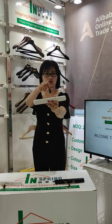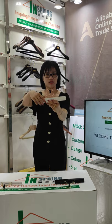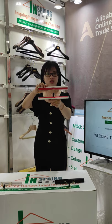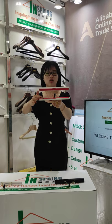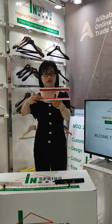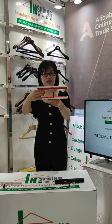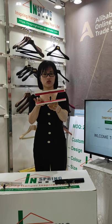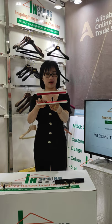Now the first step: you should open the hook in this way. Pay attention to the inside — there are two pieces of velvet linen inside. It touches very soft, so it will protect the wig well.